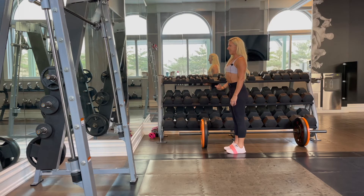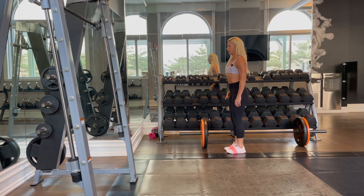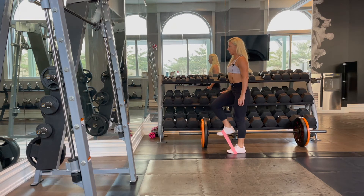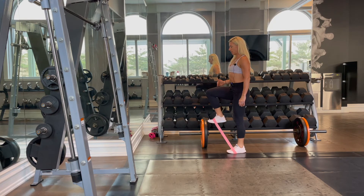Then we're going to bring one knee towards our chest and kind of hold for a second, feeling that through the hip flexor of the knee that's bending. We can alternate sides or stay all on one side, but we want to come to about a 90-degree bend in the hip and a 90-degree bend in the knee.